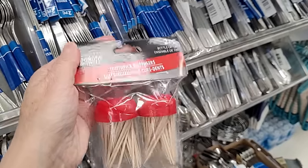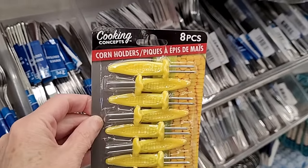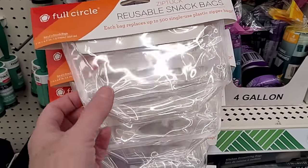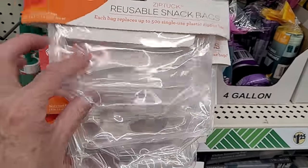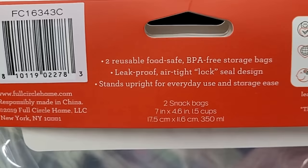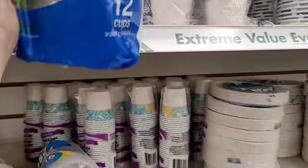Little toothpick dispensers, the two-piece — those would be nice for hors d'oeuvres. And if you're going to be cooking some corn on the cob, these little corn holders really make a difference in not burning your fingers. They have the reusable snack bags by Full Circle in clear plastic. I hauled the palm set previously, and here they are in clear also. You get two, they are safe for food storage and BPA-free.